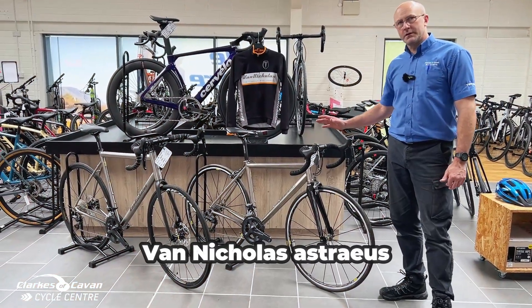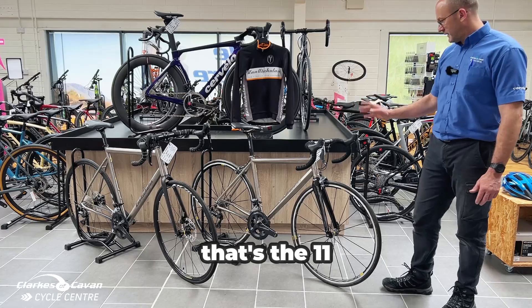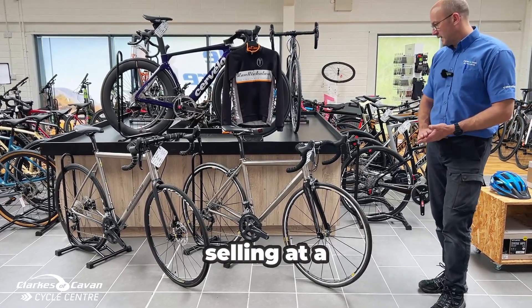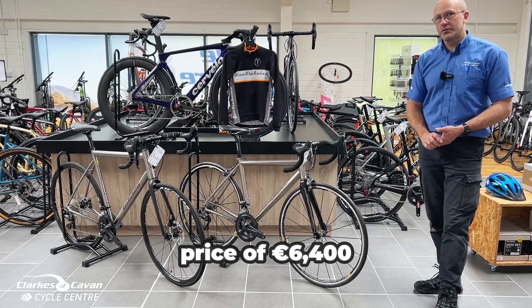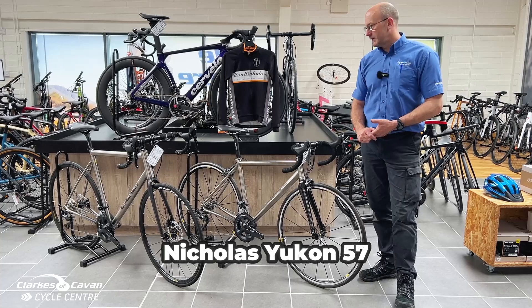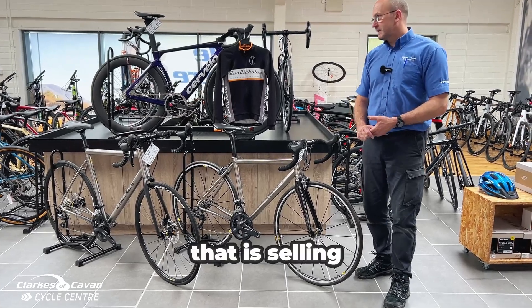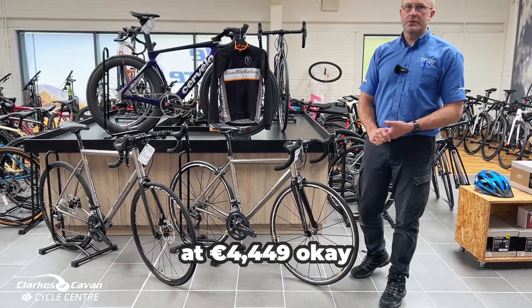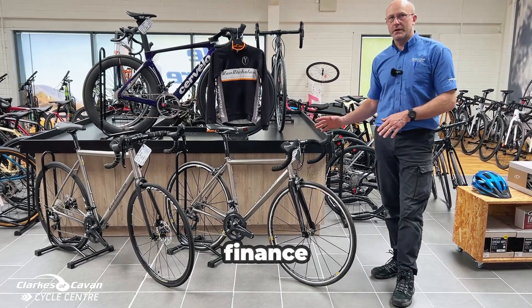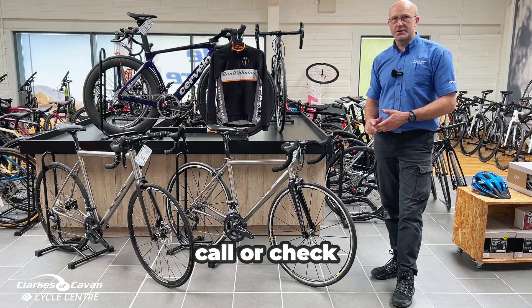So the Van Nicholas Astraeus with 11-speed Di2 Shimano is selling at a price of £6,400 including VAT, and the Van Nicholas Yukon 57 centimeter is selling at £4,449. Now, both these bikes are non-financed, so if you want to give us a call or check them out in store.